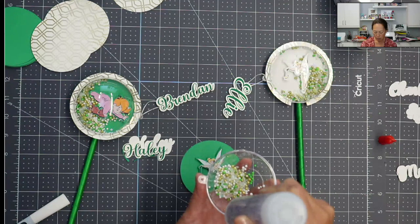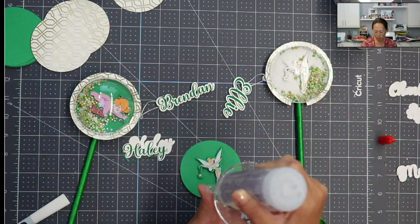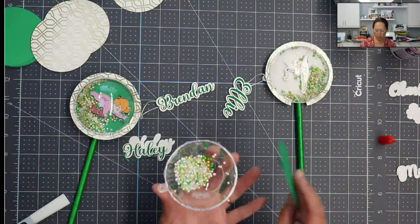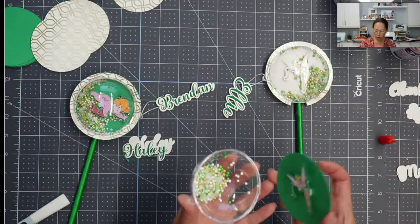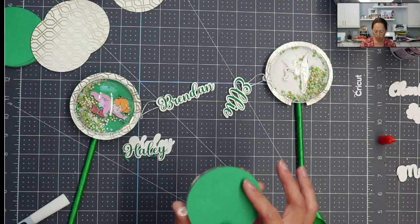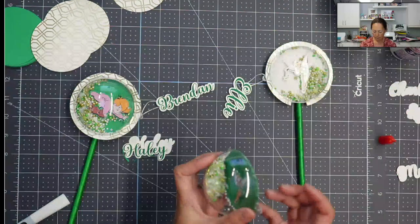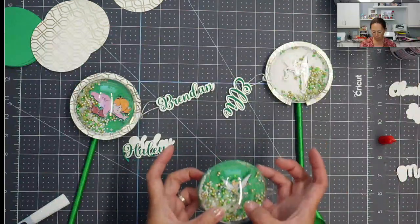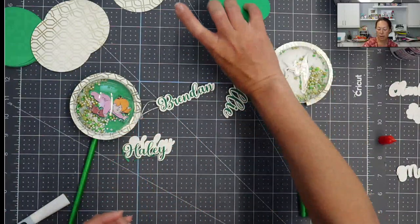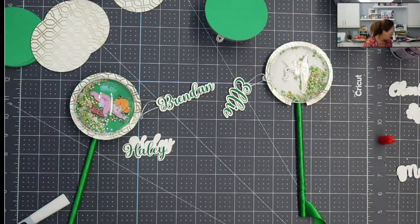I'm just going to run this all the way around — it's a really, really clean look. I want it on this side. Got a little bit of glue all over the place. I think that's a good seal. And there we go — it's going to be so cute. We'll put it aside for now and let's work on the ribbon.